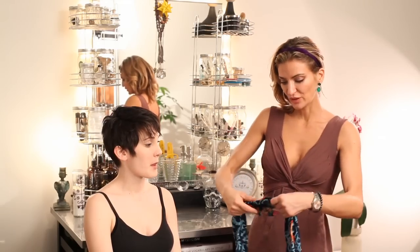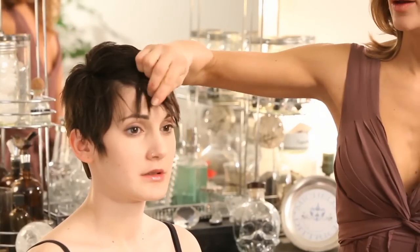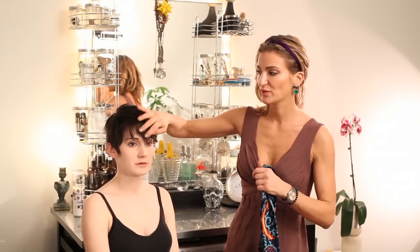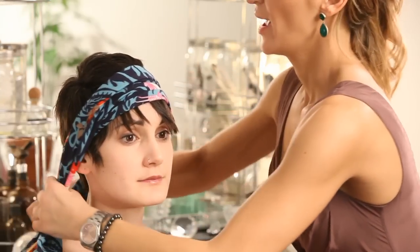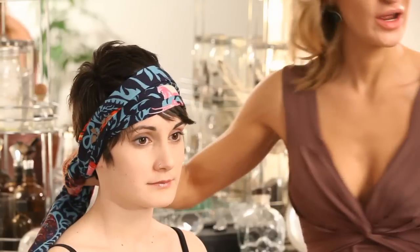It's a little bit longer on top and shorter on the side. Anyone can wear head wraps, but if you want to let a little bit of your short haircut with a longer front show, or if you have such short hair, feel free to either — which I'm going to do with Christina — let a little bit stick out of her hair wrap in the front so you can see her bangs. But if you have a shorter haircut, it's cool also to just totally wrap the entire head.